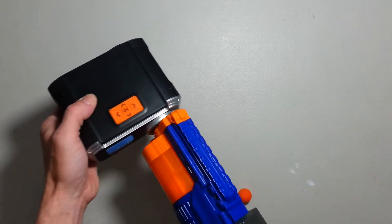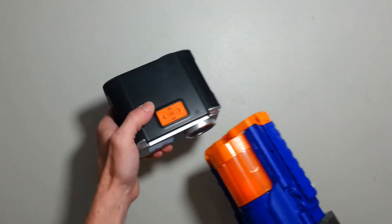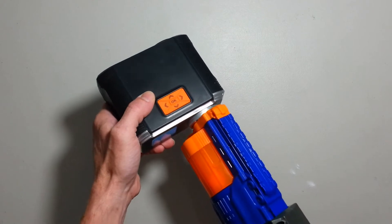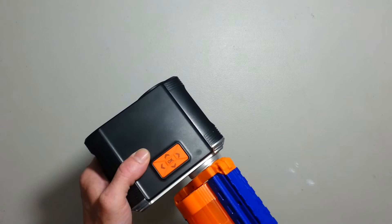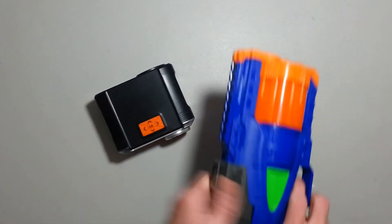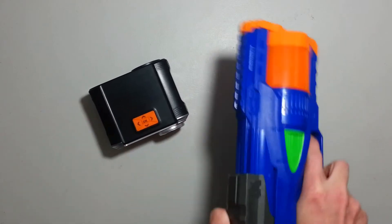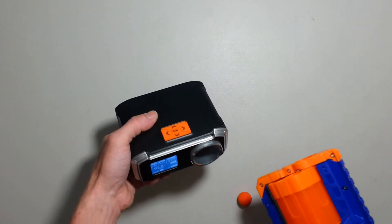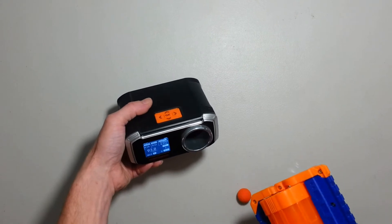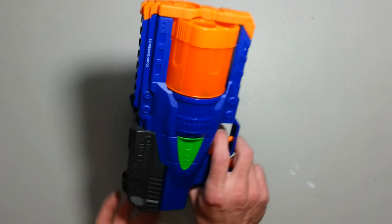84. Good. 89. 86. 89 again. 93 — 93! Really? This little pistol? 93?